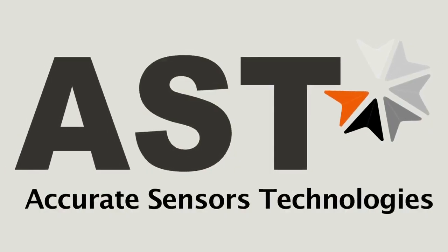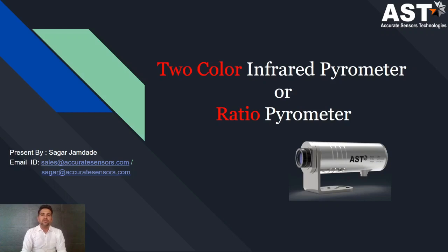Accurate Sensors Technologies. Hello everyone, in this video we will cover the two-color infrared pyrometer, also known as the ratio pyrometer.